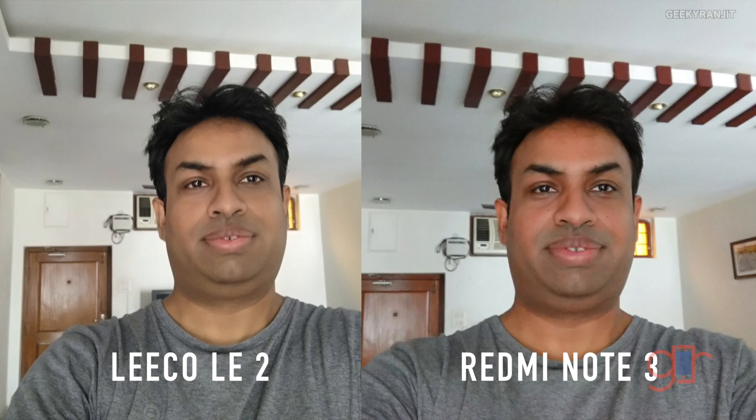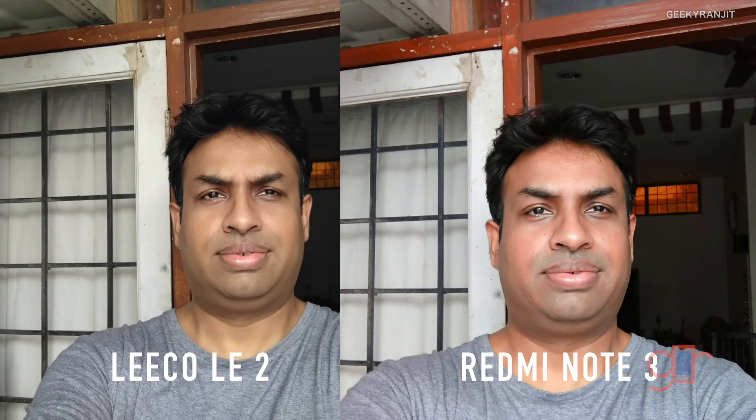Moving to the front-facing camera — here the LE2 pictures look a little bit pale, and the Redmi Note 3 does slightly better. But both of them have that aggressive beauty face option, so tone it down for more natural-looking pictures.